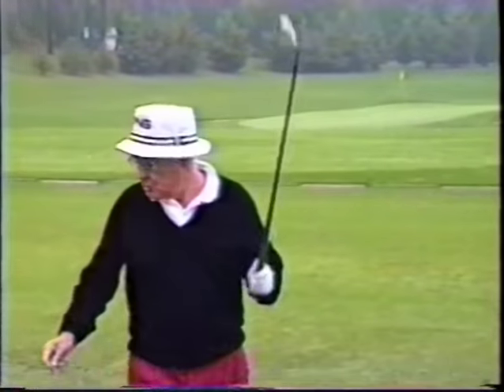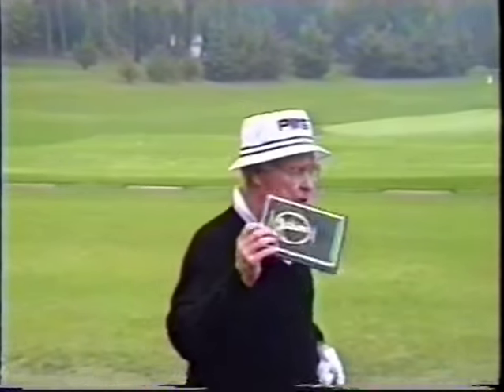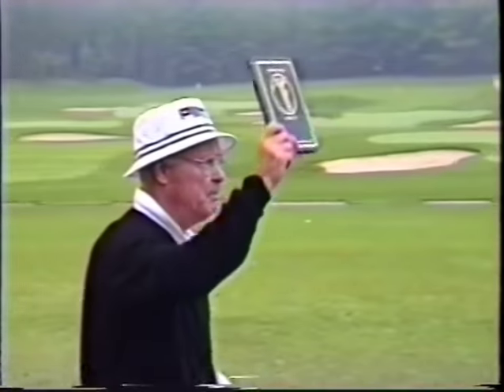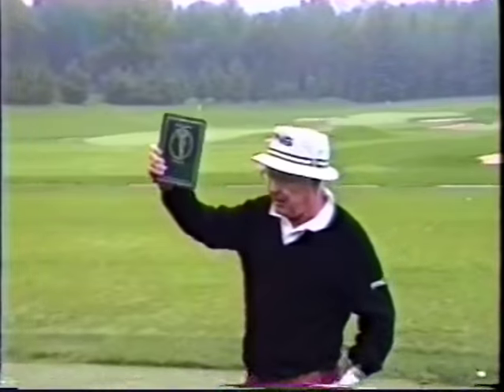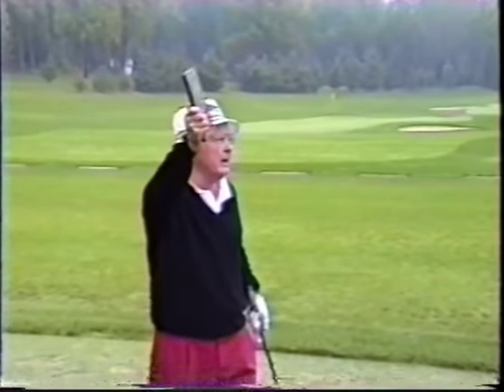But my teaching has been influenced by Ernest Jones — 'Swing the Clubhead' — and Manuel De La Torre in Milwaukee, Wisconsin, who teaches Swing the Clubhead. There's a book. The latest Golf Digest magazine has something — you can order it through Golf Digest: 'Swing the Clubhead' by Ernest Jones. Everything I've talked about here today is based on swinging the clubhead.